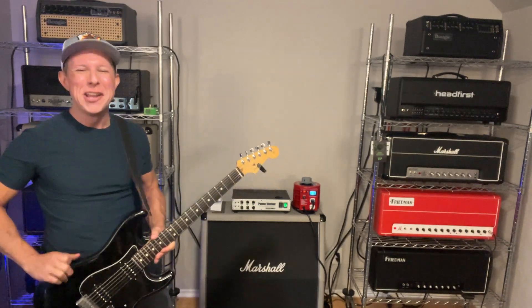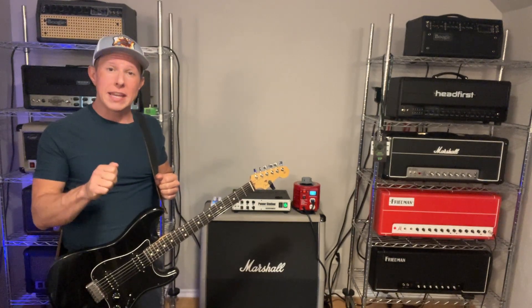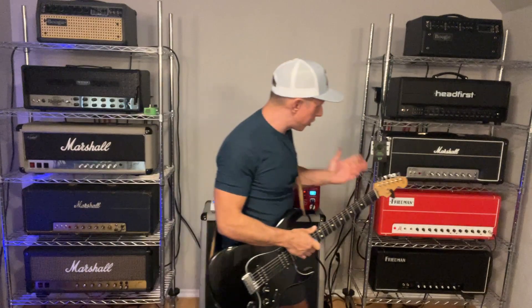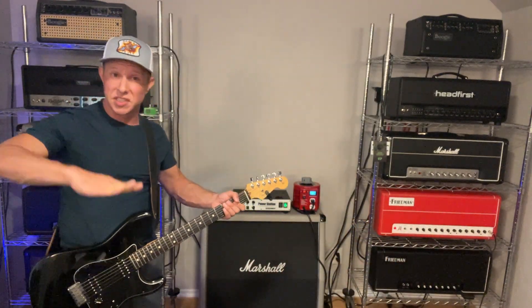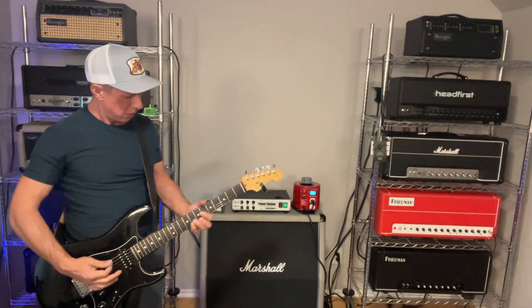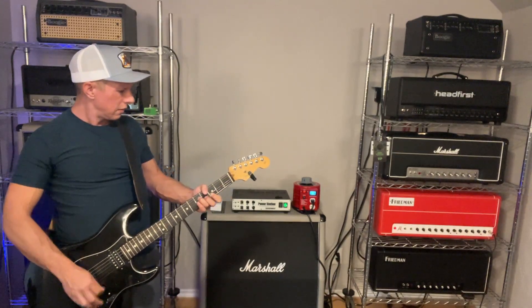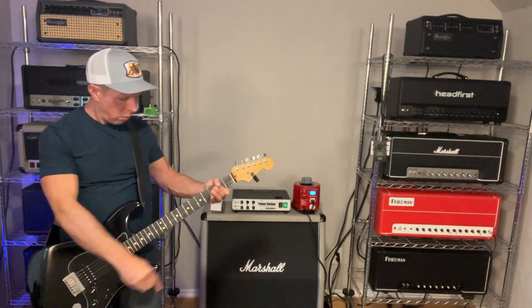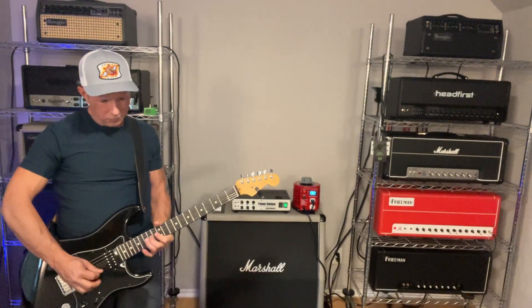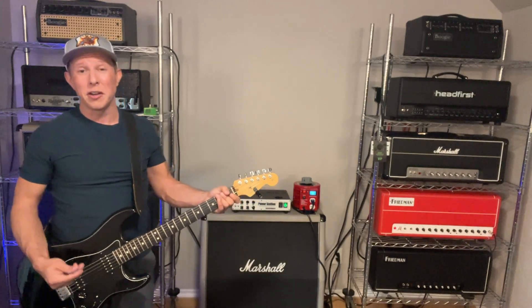Very bright. Now some of you might be saying: when you turned the gain down, it engaged the bright cap more. That is true. So I'll put the gain back to where it was just to show you — but it's still very bright. Even with the gain turned up to reduce the bright cap effect, it's still very bright.